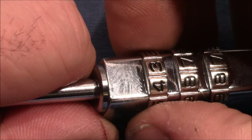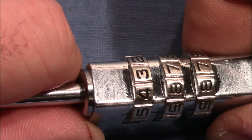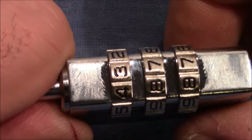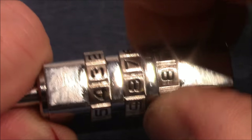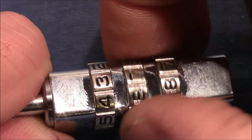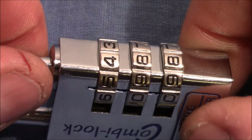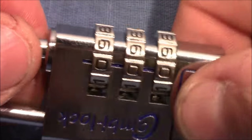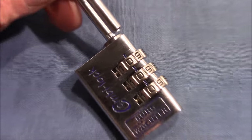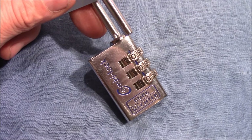We use the increased pull-out strength trick again to distinguish which wheel to move. Applying really strong outward force and trying to move the wheels: I can manage to turn wheel three left and right, also wheel two, but not wheel one. So wheel one is the one to move. I continue until all wheels reach the true gate and the lock opens. I hope this helps — thanks for watching, happy picking!